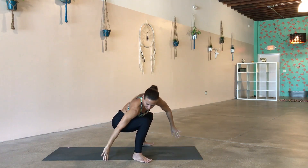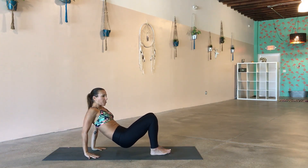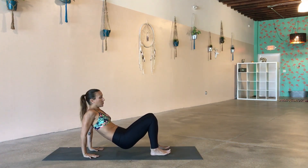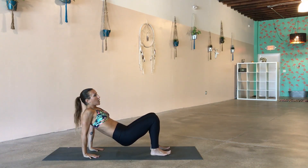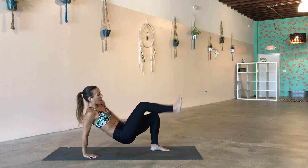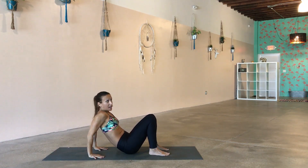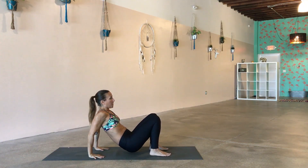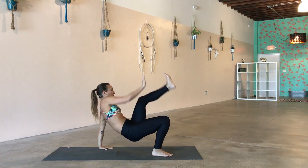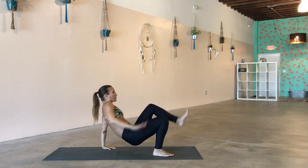We're going to reach our hands back and kind of crab walk our feet in so that your feet are pretty much underneath your knees. Hands are underneath your shoulders, fingers facing towards the feet. We're going to do little toe taps — lower the tush, reach left hand to right toe. Lower the tush, right hand to left toe. Sets of tens. Focus your eyes on one spot the same way you would in your favorite yoga pose, and use that to keep your balance.